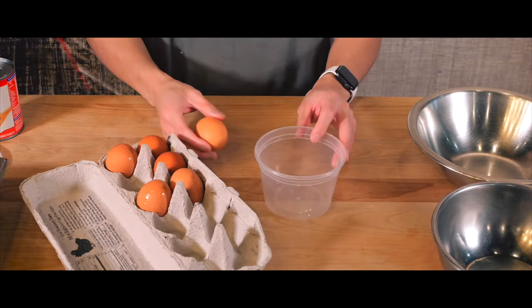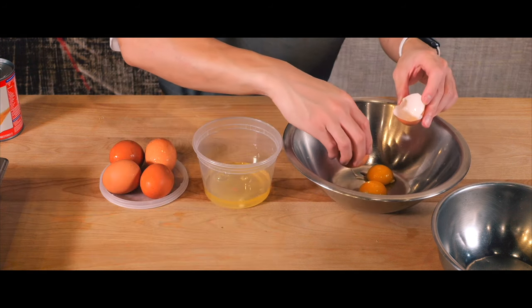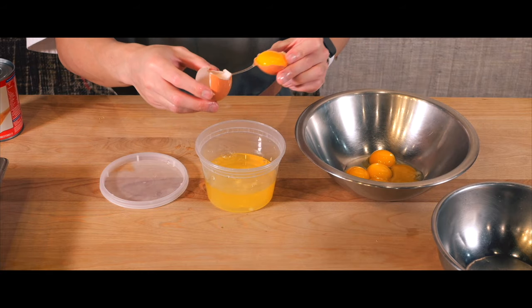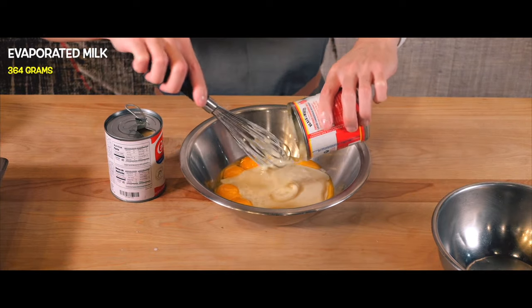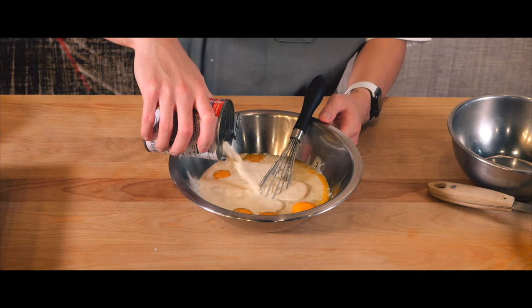Here goes nothing. I'll set the caramel aside to harden, and now it's time to dive into the main mixture. First up, separating the egg yolks, which is an essential base for that creamy texture. Next, I'm mixing them with sweetened condensed milk for richness, and evaporated milk for that smooth consistency.